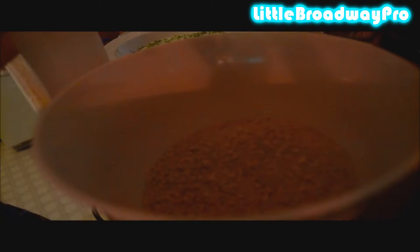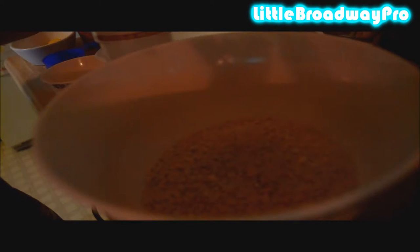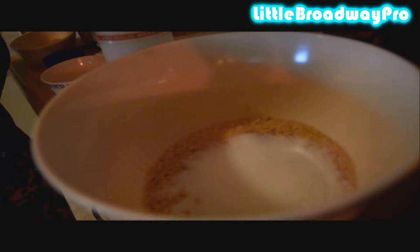So the first thing you want to do is combine your crushed digestives — in this case graham crackers — your ginger, your sugar, and your butter. That is two cups of graham crackers, two tablespoons of ground ginger, a fourth of a cup of granulated sugar, and 135 grams of melted butter.